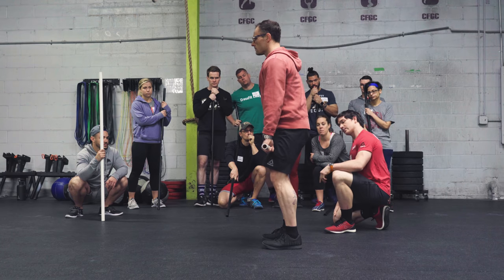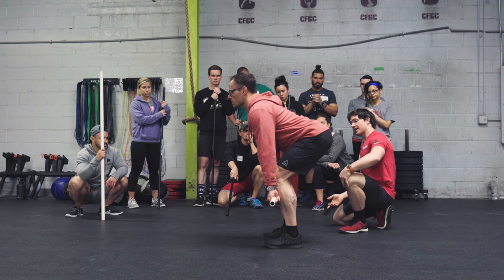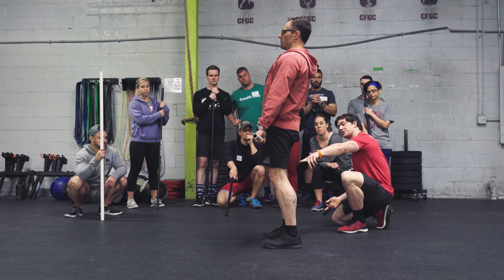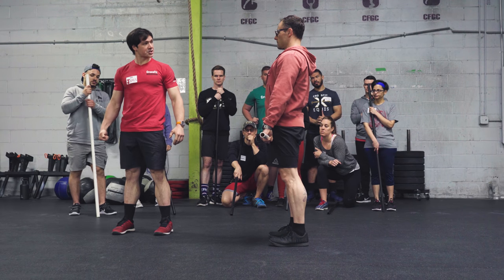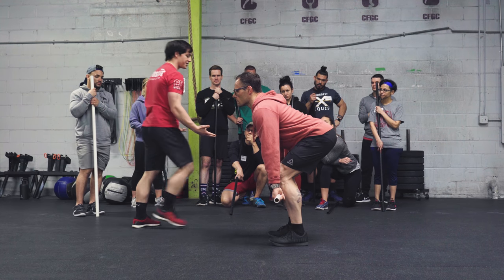Back down to mid shin. I want you guys to watch the knee — you should actually see the knee slide back as he starts to stand. And stand. Once you get past the knee, John, you're kind of keeping the knee a little bent. I want you to continue to straighten the knee once you're past it. Down to mid shin. Did you guys see the knee move as he started to pull? That's a good sign.